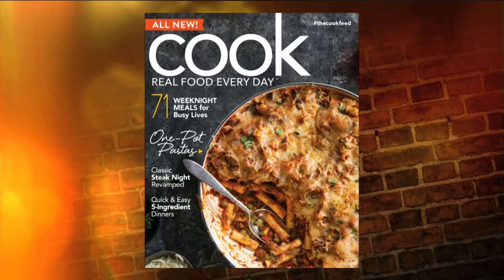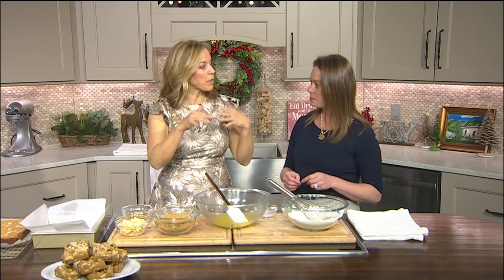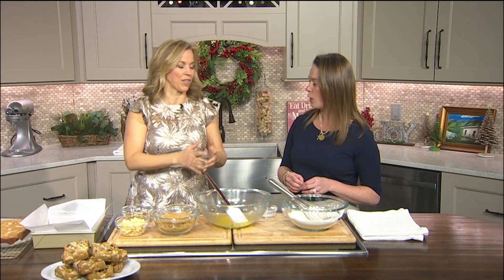Because a lot of times we think, okay, if we're going to bake something, we have to allot a lot of time. We've got to make sure that we can handle the mess, all that stuff. This is a quick and easy recipe, and the whole magazine has those quick and easy baking recipes.